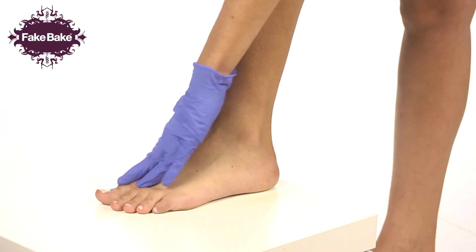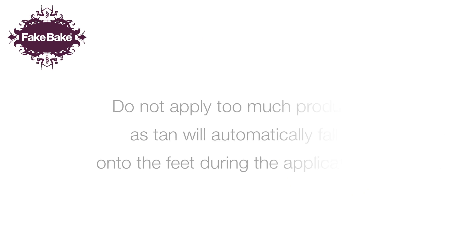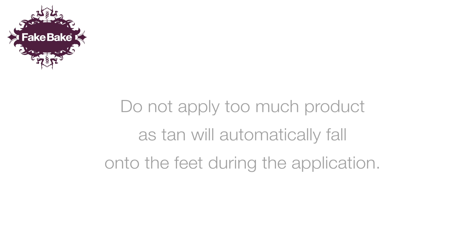Using a gloved hand, blend the product onto your foot, ensuring even coverage. Do not apply too much product as tan will automatically fall onto the feet during the application.